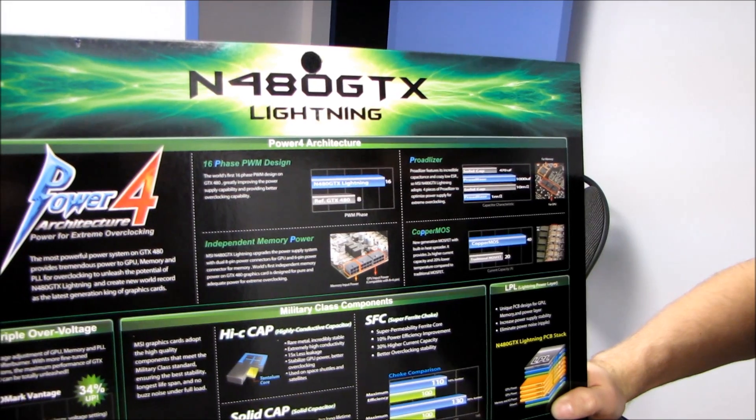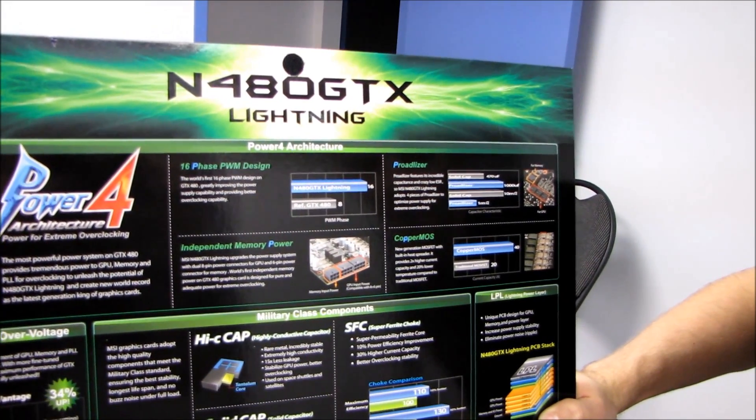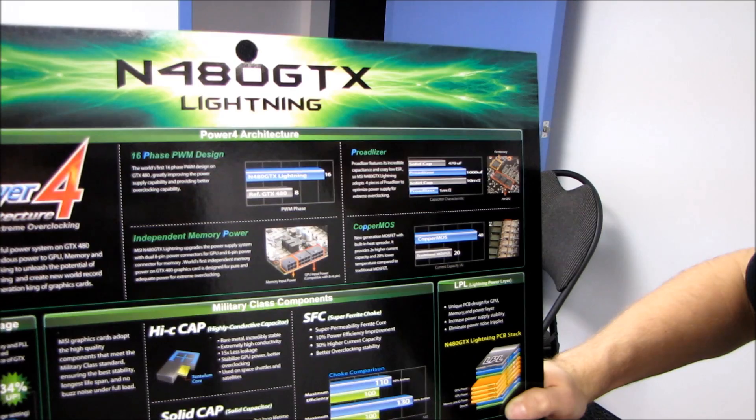It features incredible capacitance and crazy low ESR, optimizing the power supply for extreme overclocking.